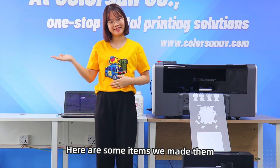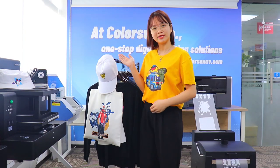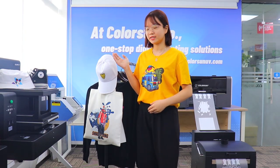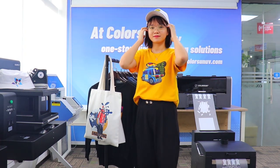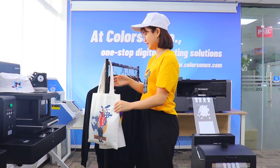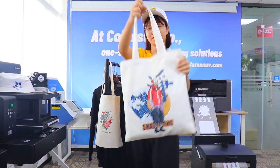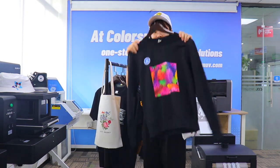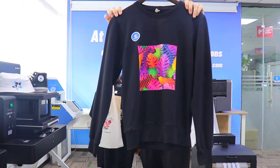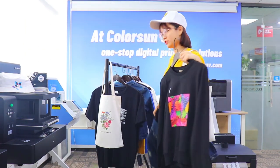Here are some items we made. Here are our print samples by our DTF printer. You can check this is a hat, and this is camera bags, and it also can print hoodies and jacket.